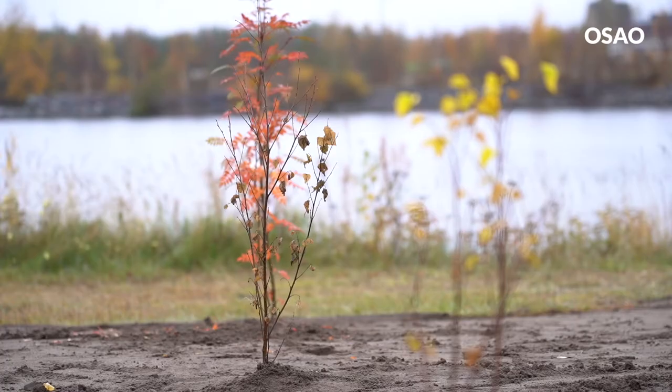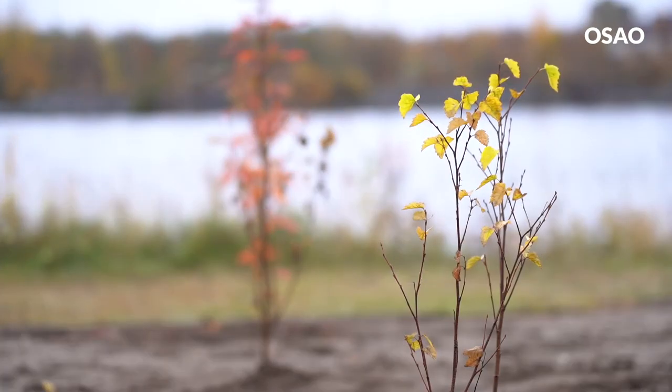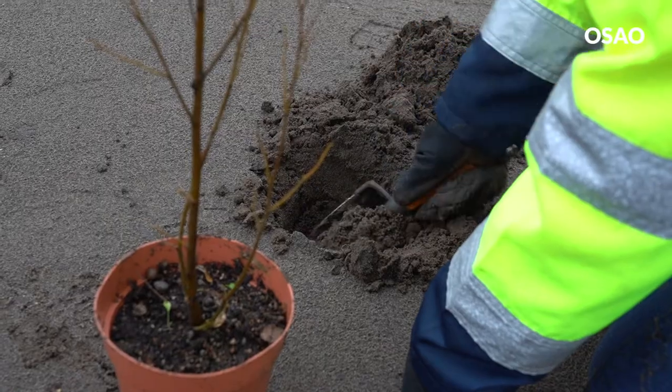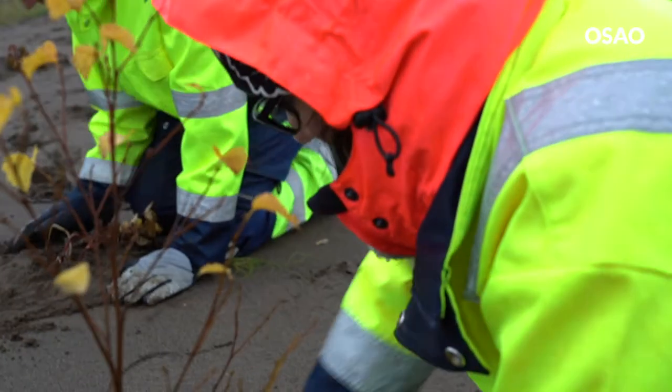Me ollaan täällä Toppilan Möljällä, jossa alue rajautuu toiselta puolelta mereen, toiselta puolelta autotiehen. Olen sijoitellut nämä kasvit siten, että isot kasvit on siellä meren puolella ja matalammat kasvit niiden edustalla siellä maantien puolella. Näin sijoitellen ne isot kasvit suojaa mereltä puhaltavalta tuulelta niitä pienempiä kasveja ja ne pärjäilee paremmin.